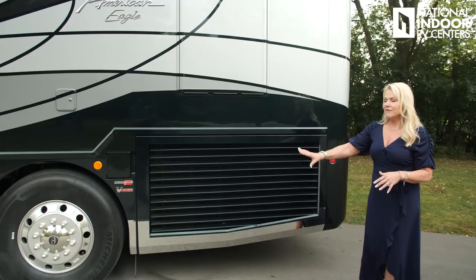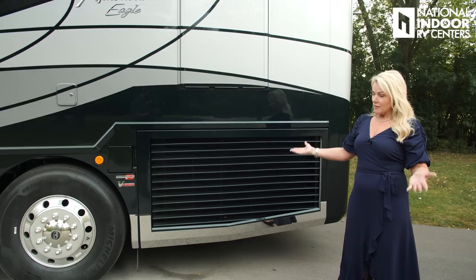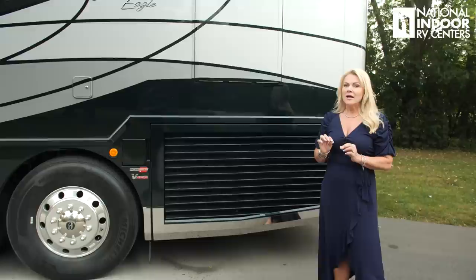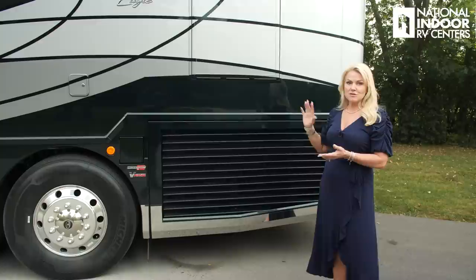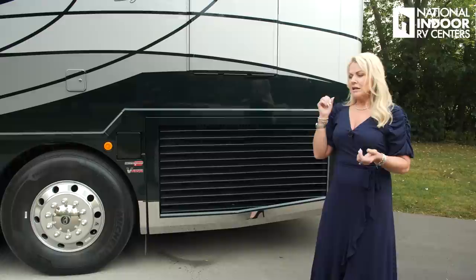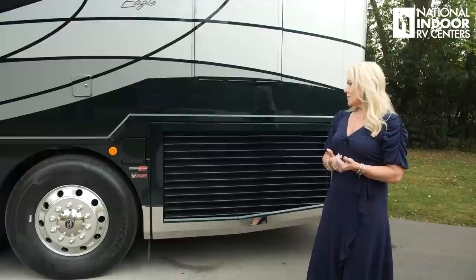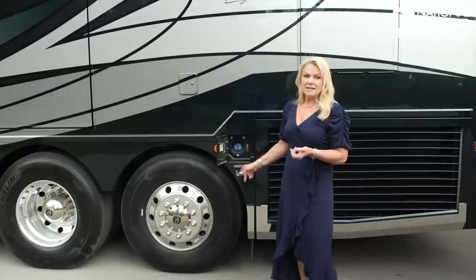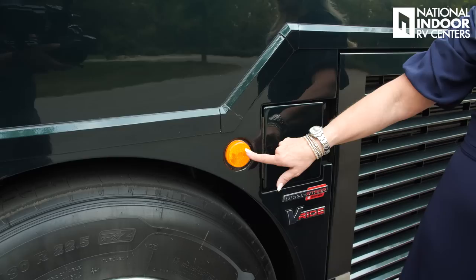This is the exhaust for our Aqua Hot and our engine exhaust. As I come around the back of the coach, we've got our first marker light for the driver's side and then our side radiator. There are a lot of benefits to having the radiator on the side — you can pull in ambient air which is cooler, making it more efficient and giving you a little more horsepower. You also have much easier access for maintenance to your engine compartment. For radiator maintenance, take a garden hose and just gently spray out the coils to keep it clean and working efficiently.